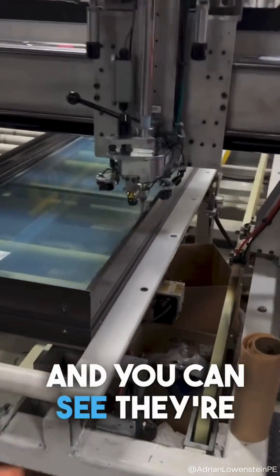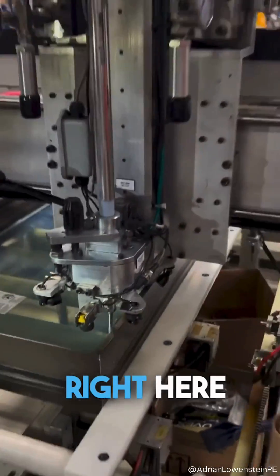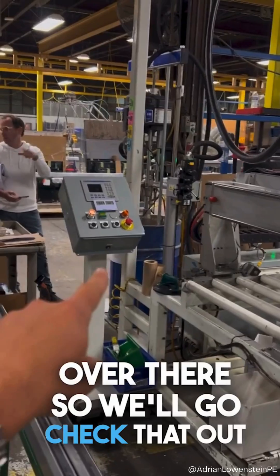You can see they're actually pumping the silicone into the fixed window right here, and the silicone is coming through this tube out of the pump over there. So we'll go check that out.